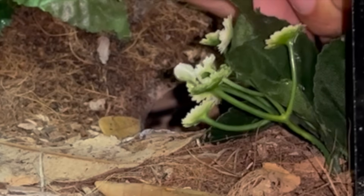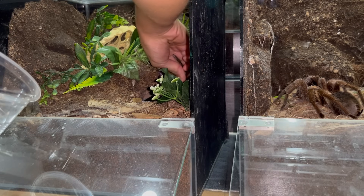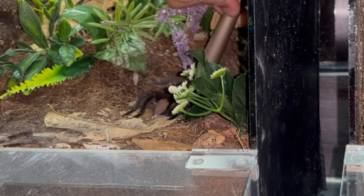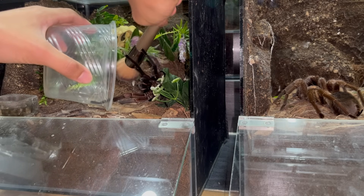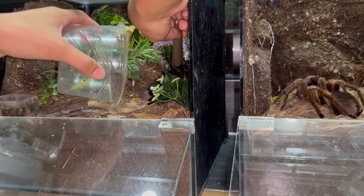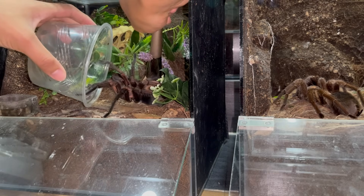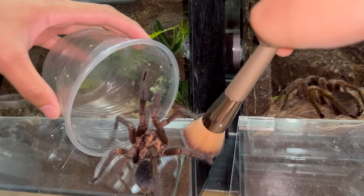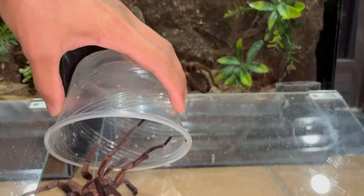I'm going to try and get him out — hopefully he cooperates. I've got a soft brush here. There he is — come on, it's time to get out. There we go! Now let's get him into the container and get him to the female's enclosure. Come on, don't go back in — slow and gentle. There we go, good boy.